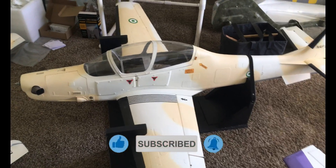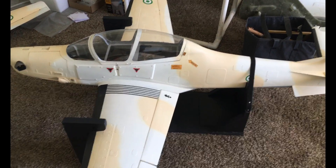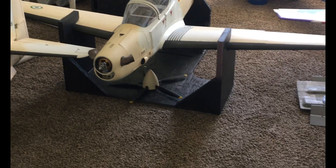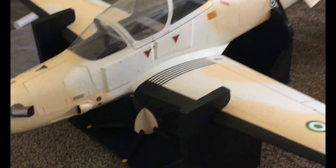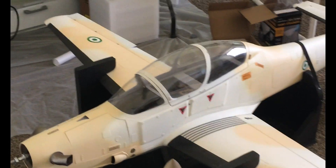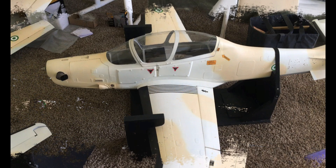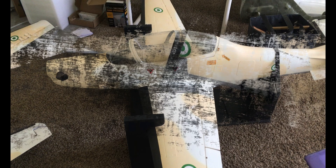Once we've established the placement in the trailer for the best positioning and space saving, we'll put a couple of screws through the base of the stand right into the bed of the trailer. That should hold everything in place even under hard acceleration or hard braking, and with the capture at the front the plane cannot jump off the stand — it's pretty much the perfect way of transporting a plane.